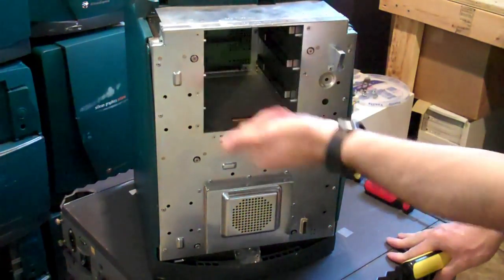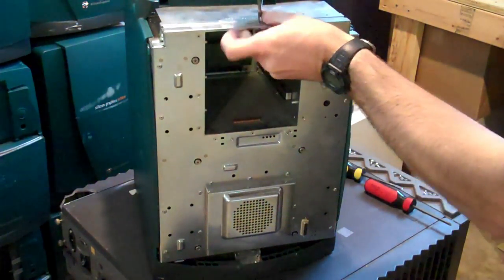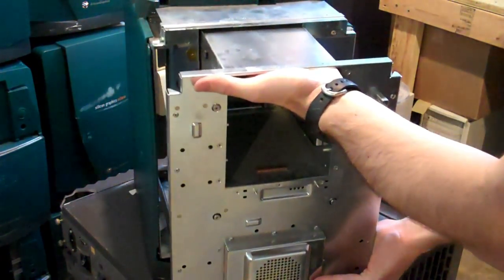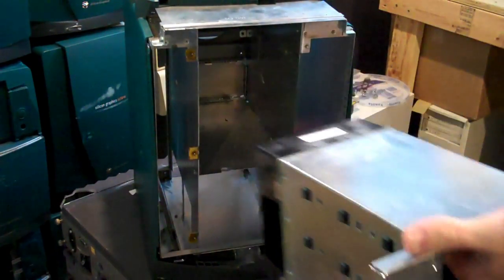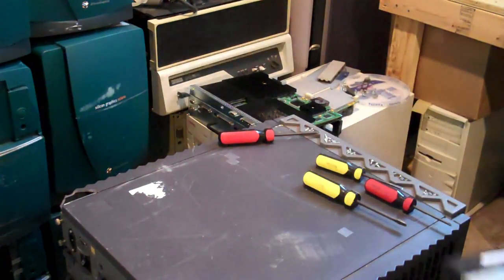The front of the case removes — there are six screws. This will separate. There we go. If we get rid of this now, it's a very empty and very light chassis.